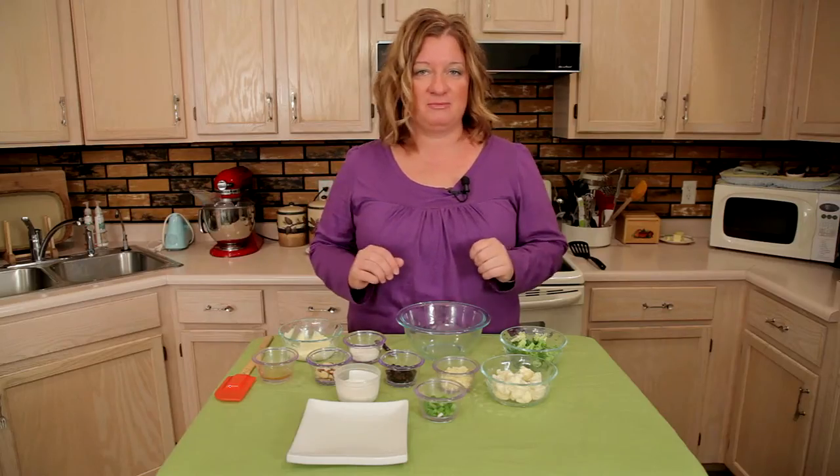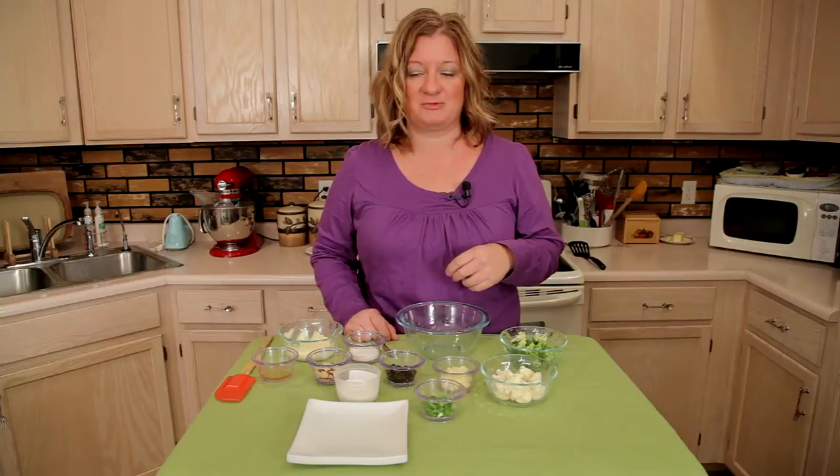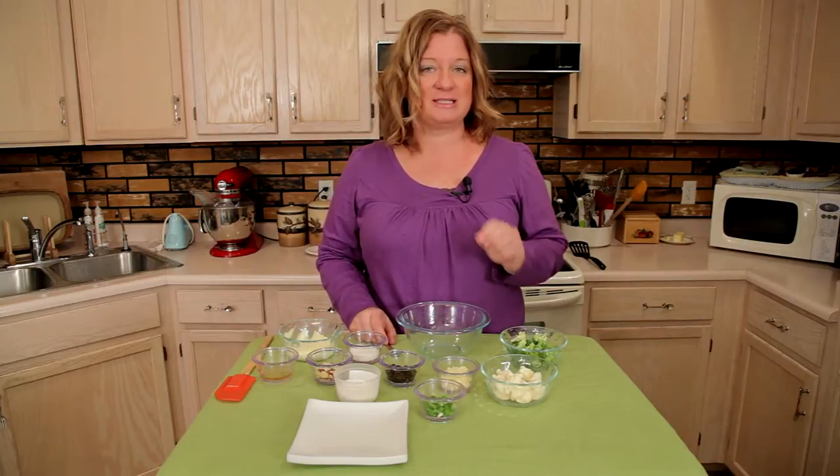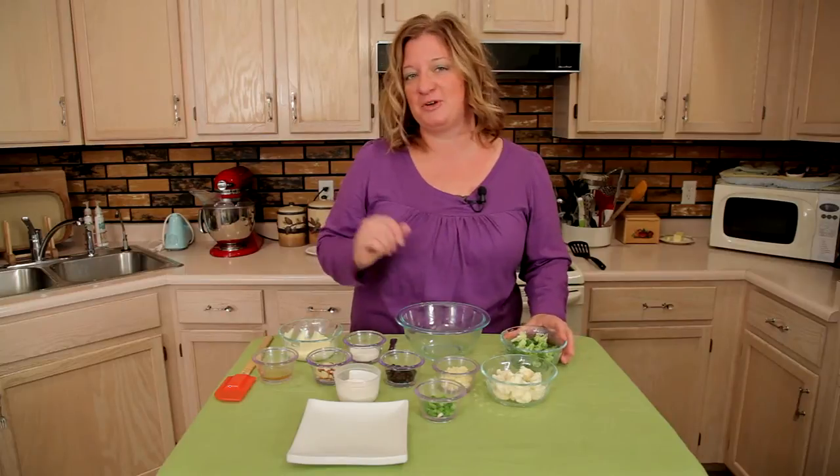This is actually a recipe that I've been making for 10 years now, but it's also featured in one of the book series that I like to read by Joanne Fluke. It's called Sunshine Salad. It's a cool series. So I wanted to kind of feature what she made.